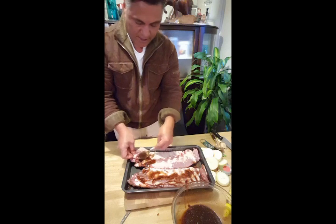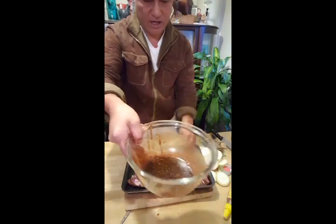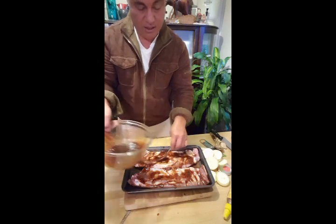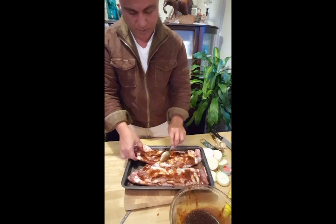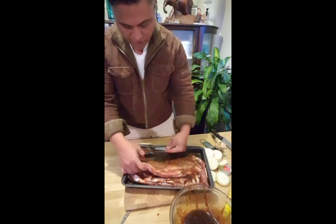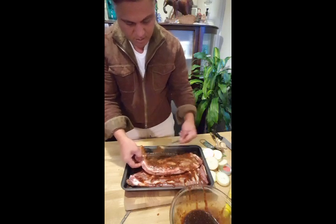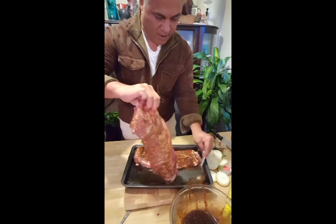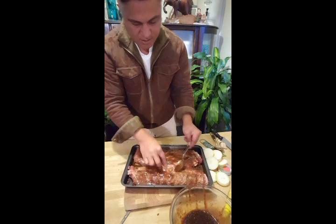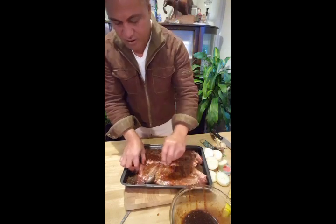See how much sauce we've got in there — because halfway through cooking you have to take the meat out and put more sauce on. Turn it over again and don't forget to sweep all that sauce back onto the top of our meat. Do the same to the other one. Take your time and enjoy cooking — don't let anything stop you. That's the way of working in our kitchen.